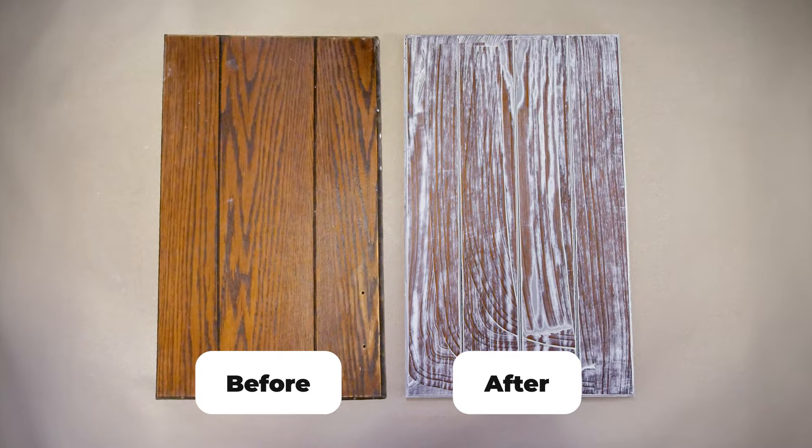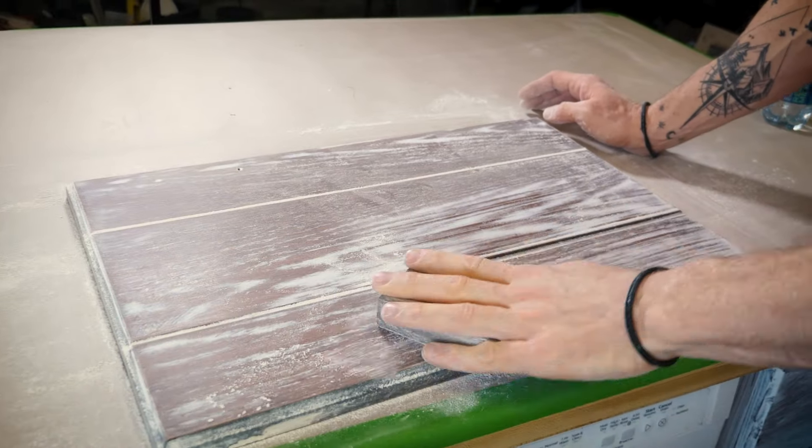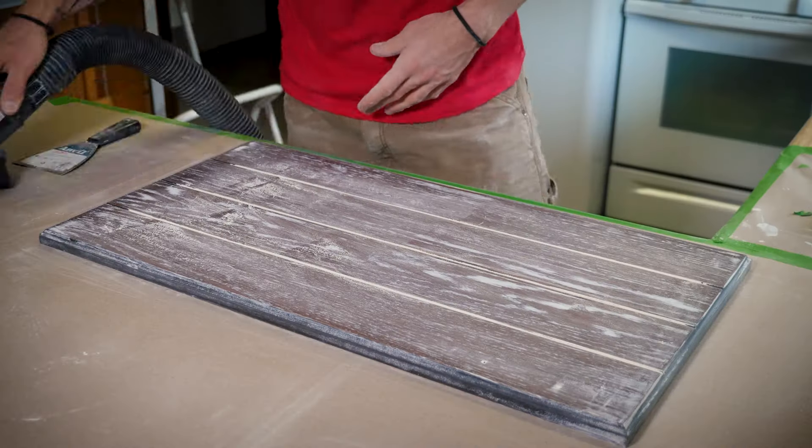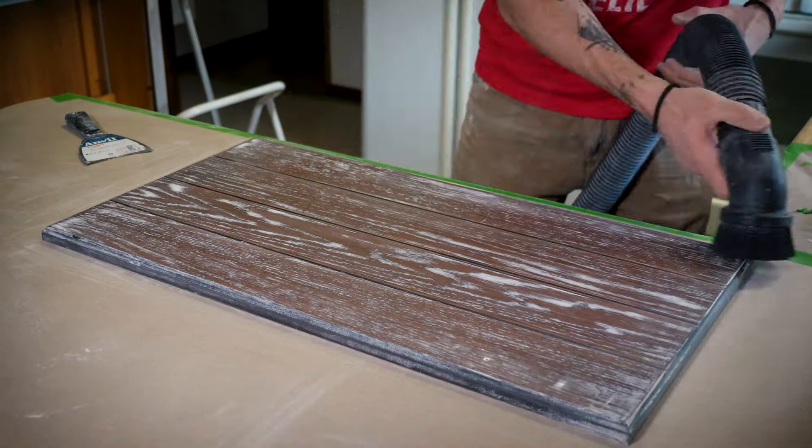Let that dry for a while, then sand it smooth. Double check to make sure you don't need to add an extra coat anywhere. And that's all there is to it.